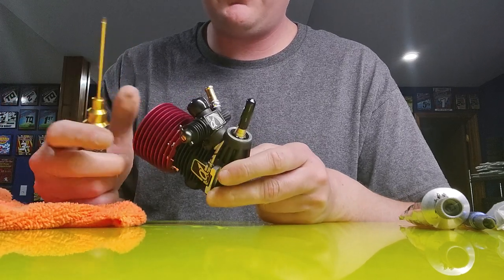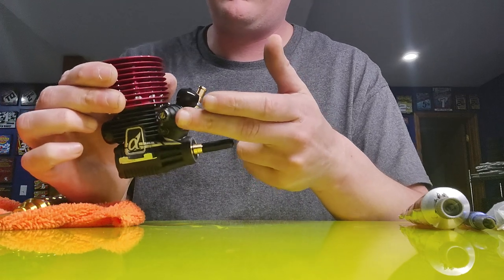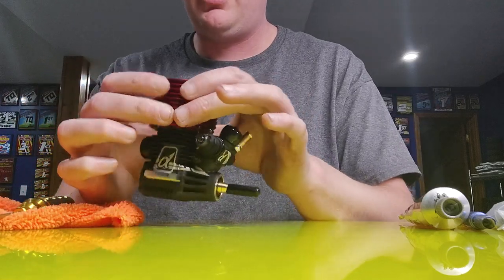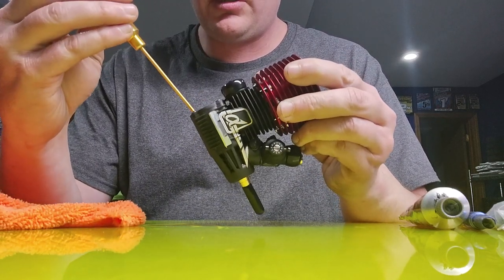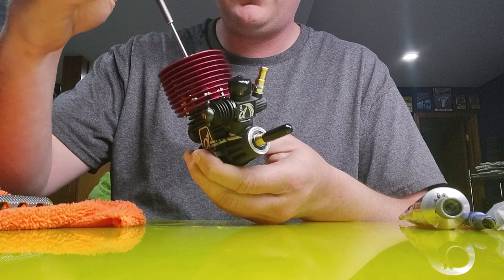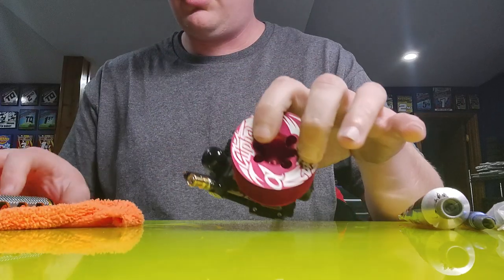Now you want to let that set for 24 hours before you ever run the engine. Usually I'll just do this and set my engine aside and let that dry before I apply the clutch, a return spring, or a return band on the carburetor, and align my high-speed needle — that way you don't touch your fingers in that wet silicone. But we will go ahead and double-check the back plate screws to make sure they are tight, and then you also want to double-check the head bolts themselves and make sure they are tight.